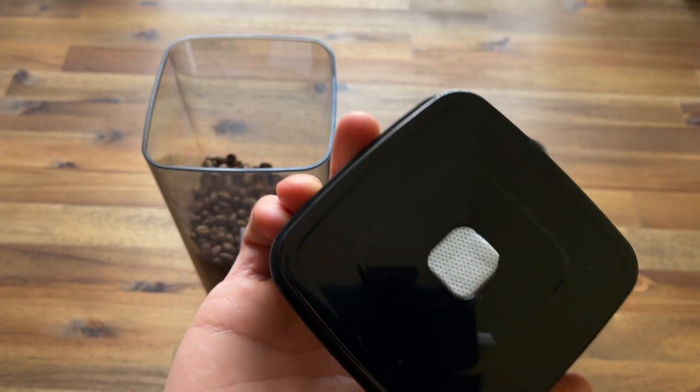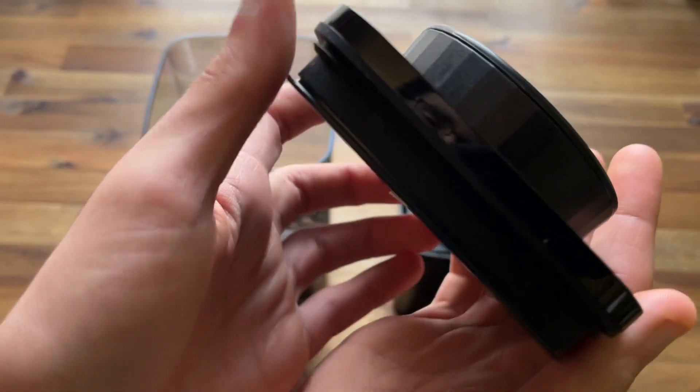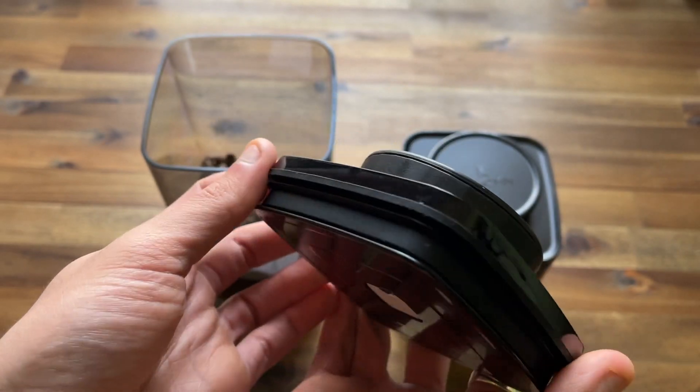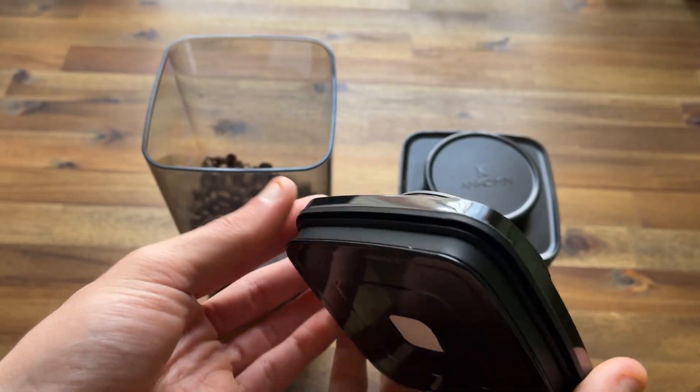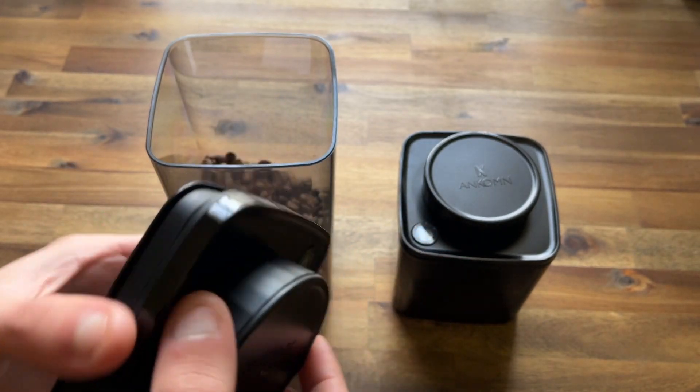At the bottom we've got a little padded filter, and just so you can see the side view, there's a rubber seal that runs all around the lid.